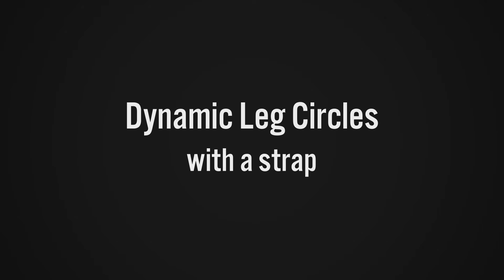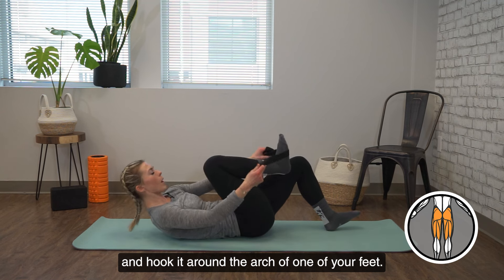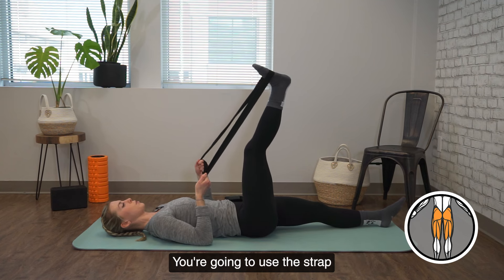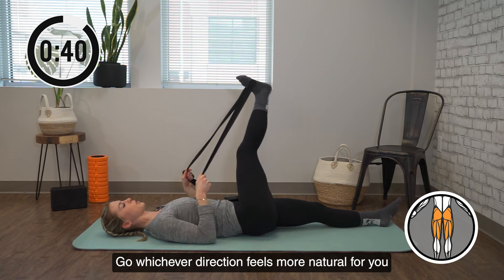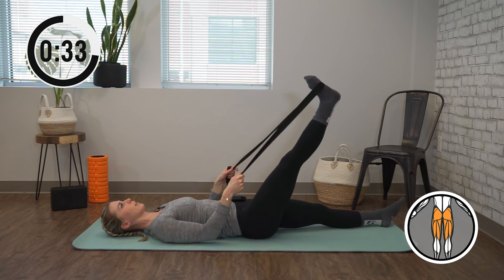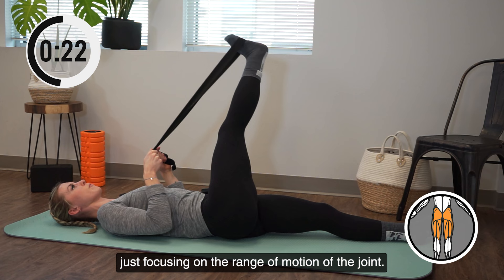You can come back to center. We're moving into dynamic leg circles with a strap. Taking your strap, you're going to lie on your back and hook it around the arch of one foot. Relax your upper body back and extend the other leg out. Use the strap to guide your leg in a circular motion for 45 seconds. Go whichever direction feels more natural, experimenting with slightly smaller circles at first and making them bigger as time goes. Focus on pressing and pulling using that strap, opening up and warming up the hip, just focusing on the range of motion of the joint.